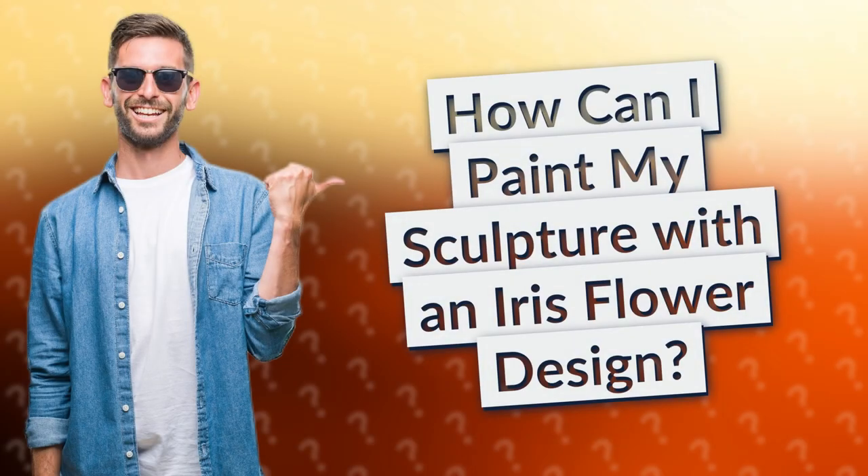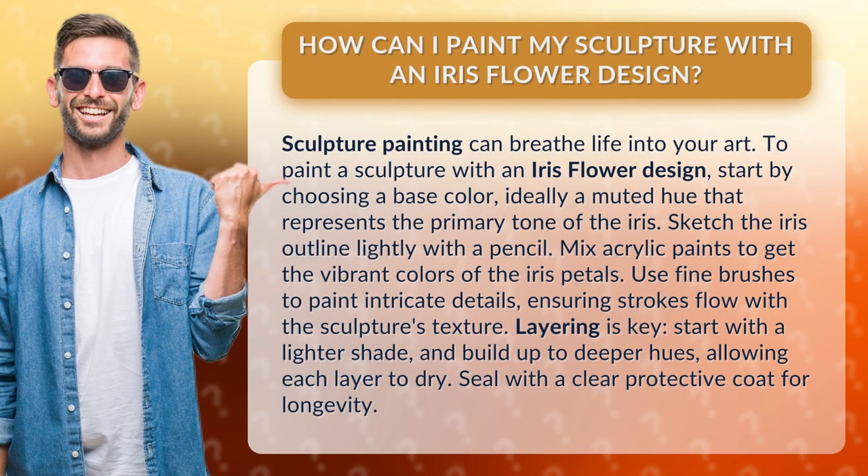How can I paint my sculpture with an iris flower design? Sculpture painting can breathe life into your art. To paint a sculpture with an iris flower design, start by choosing a base color, ideally a muted hue that represents the primary tone of the iris.